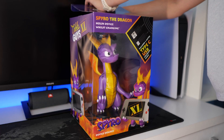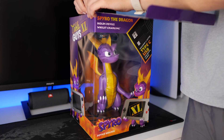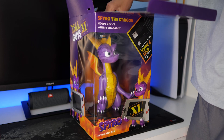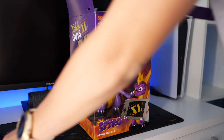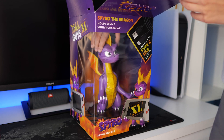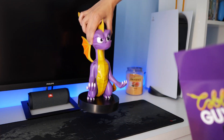It's fairly easy to unbox without damaging the box, so you can keep it. We'll open it this way. Here is the little cable that came with it so you can charge it while you put things on the Cableguy. We'll take that off and take out our beautiful Spyro.